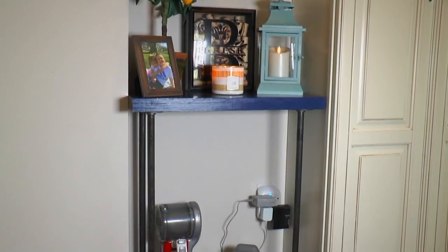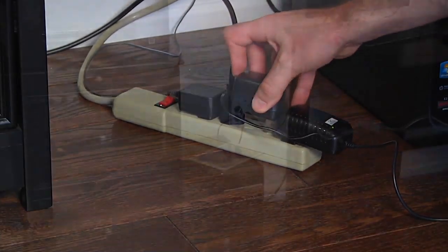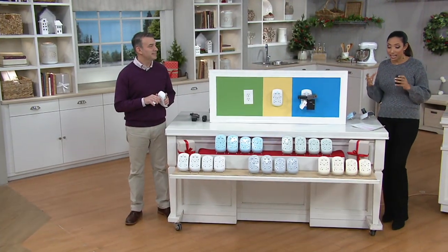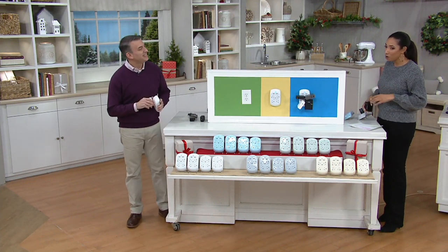So if you own a Revolve surge protector, we'd love to hear from you. Give us a call on our testimonial line, 1-800-395-1601. We've put together for you the ultimate Revolve package with the help of our friend Rob DelCassell, who joins us this morning to tell us more. Welcome in, Rob.